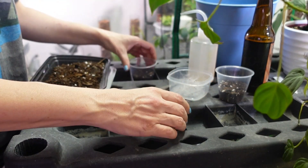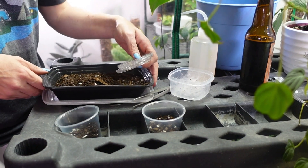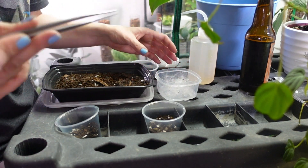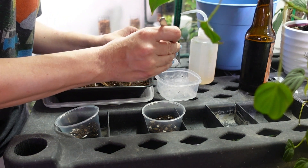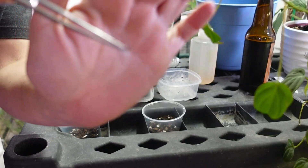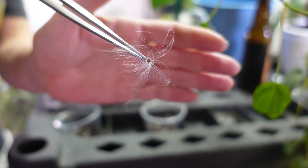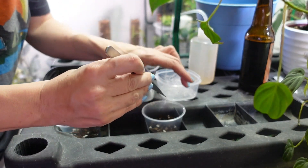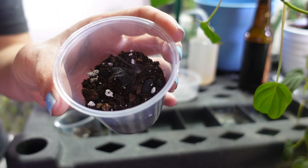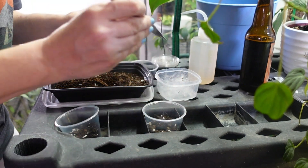I have my soil, my little containers, and my seeds. Because they are so staticky, I have some long tweezers to help separate them. I'm putting a couple in each cup. Look — this is a floof with a seed attached. They stick to you so bad when you pick them up, and everything else in the room when they pop. I'm just tucking them — not really burying them, just getting them on the surface of the soil.